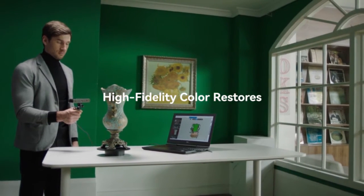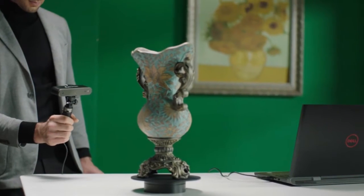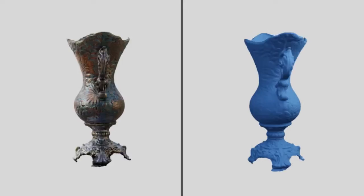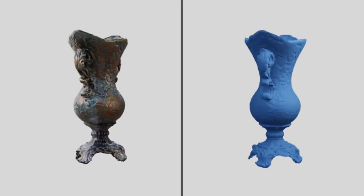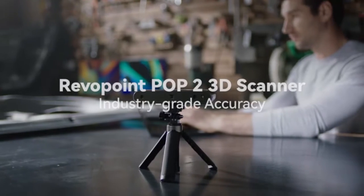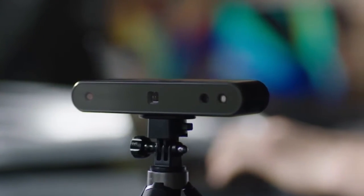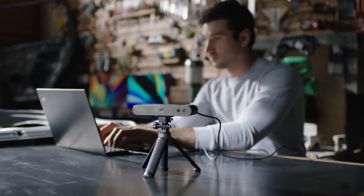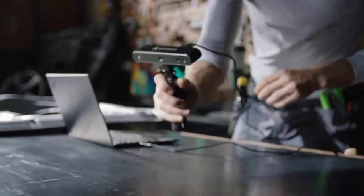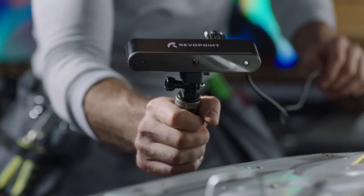Typically, high-precision 3D scanners are costly and are designed for highly specialized users, making these devices unaffordable and unsuitable for the consumer market. That's one of Pop 2's innovations — while it offers professional-grade high accuracy, this 3D scanner is presented with a consumer-grade price. It's a one-of-a-kind 3D scanner available at this price range — yes, we know that's what you wanted to hear.